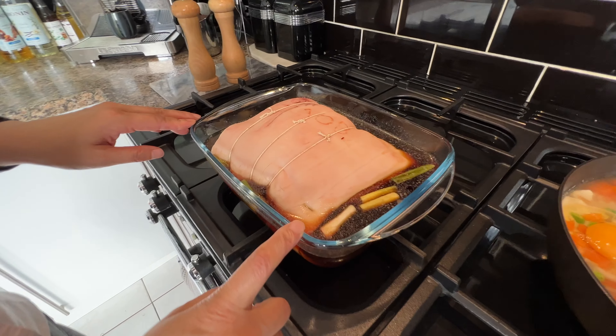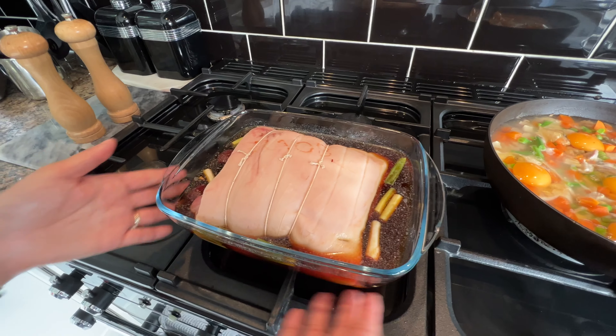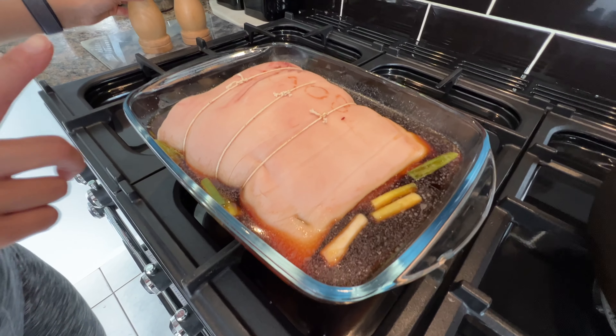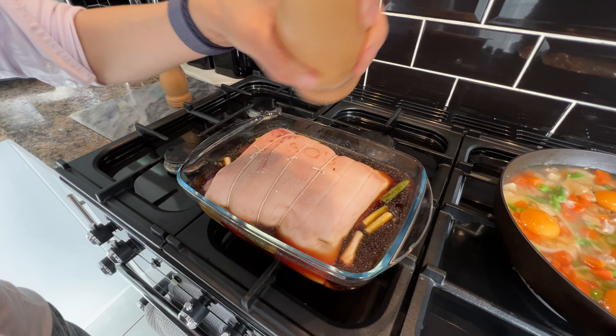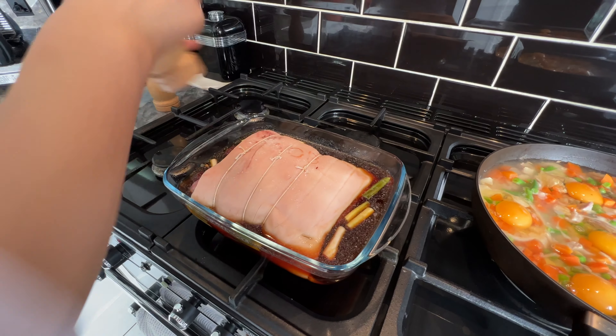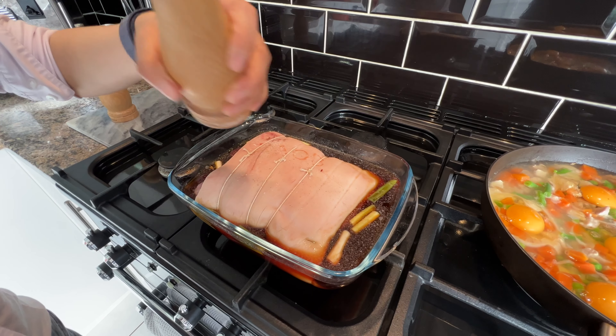The pork has been marinated for about 24 hours. As you can see, it's completely in the juice. I'm going to put it in the oven, but before I do that, I'm just going to lightly salt the skin so it will come very crispy. And pepper.